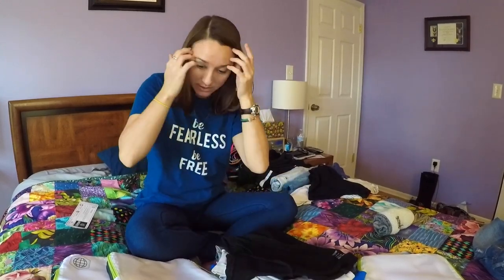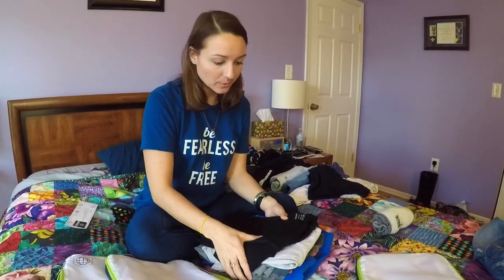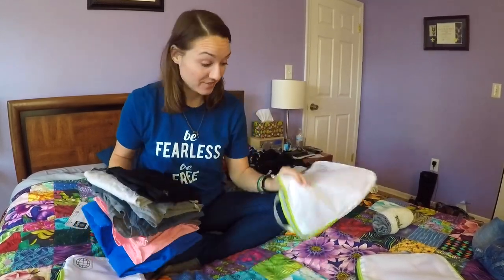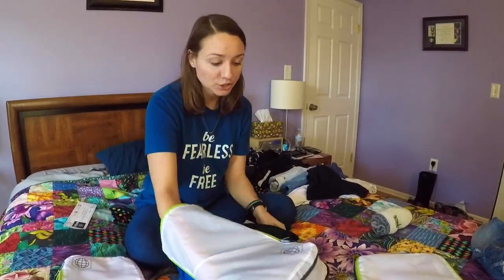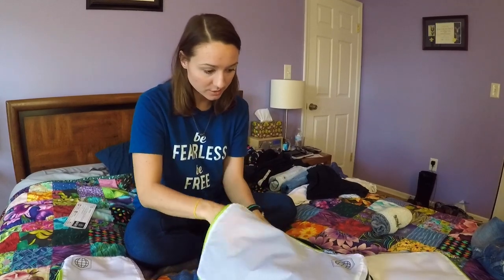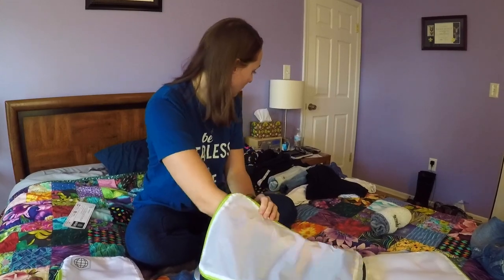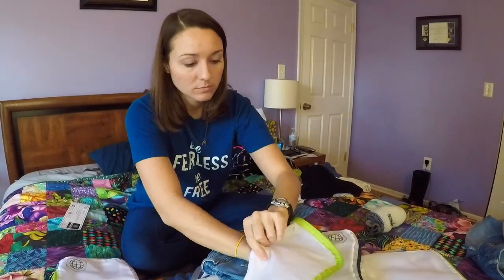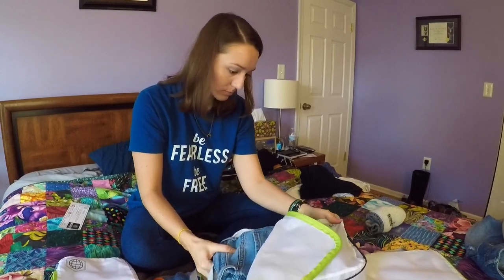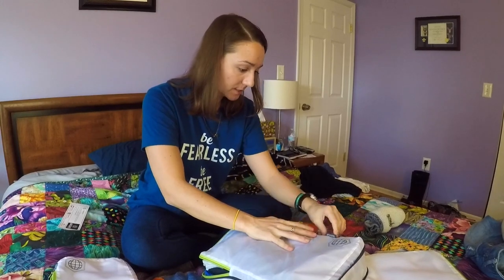Here I have seven t-shirts — let's see, should I try to put them in this one? Maybe not. I'll put them in the big one and see how much room. Seven small or medium sized adult t-shirts. All right, looks like I still have a lot of room in there, so I'm going to also put my shorts in.